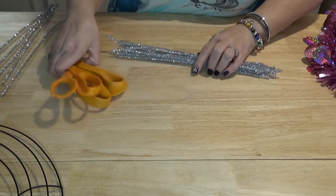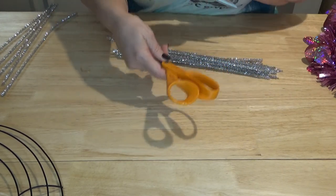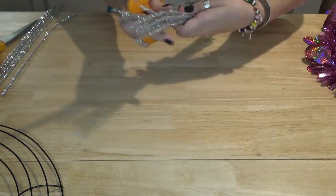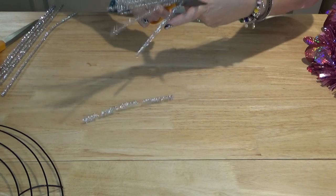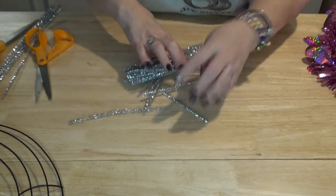I have two different pairs of scissors — my good scissors and the ones the puppies chewed the handle on. Those are my bad scissors, and I use them to cut the chenille stems so I don't nick my good blades. So we've got that all ready.